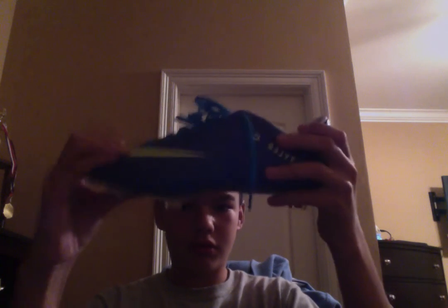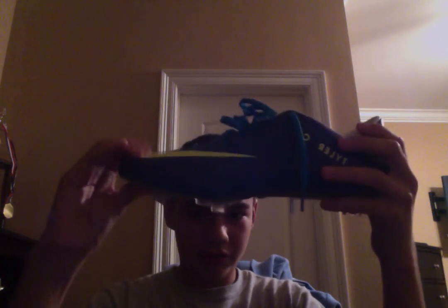Look at that — very soft. Comment and subscribe, and get more videos hopefully soon. Can't wait to test these bad boys out.